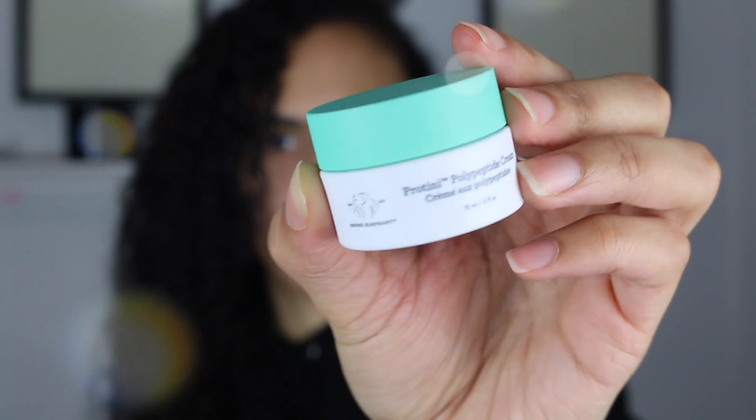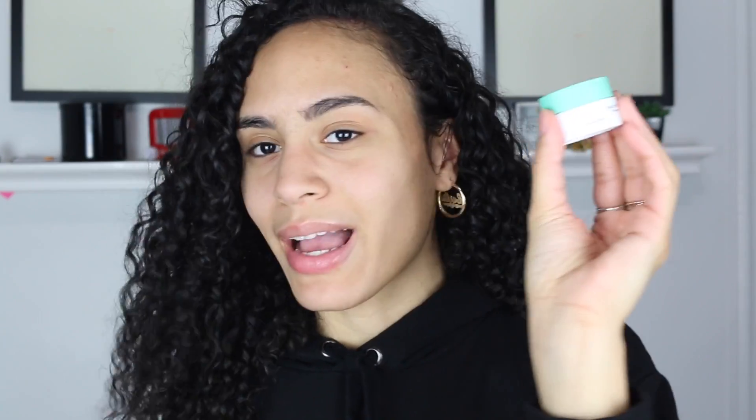Without further ado, let's just get right on to the video. I'm going to start off with my mini Drunk Elephant Protein Polypeptide Cream. This I got as a birthday present from Sephora so it was free. I didn't buy anything but I still got it. This is my first time using this so I feel so luxurious. I already like it and I haven't even put it on my face.